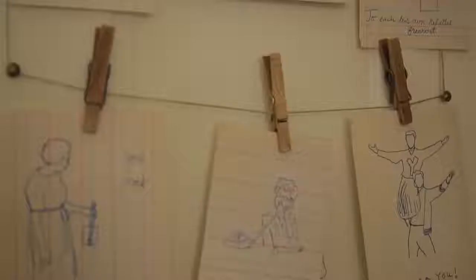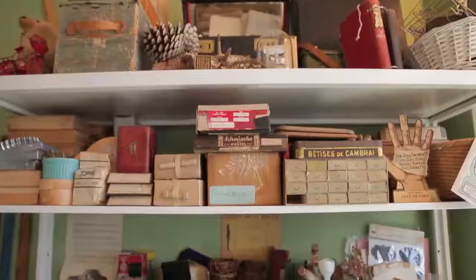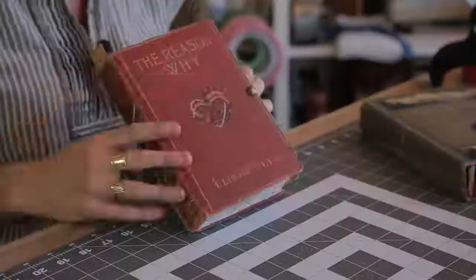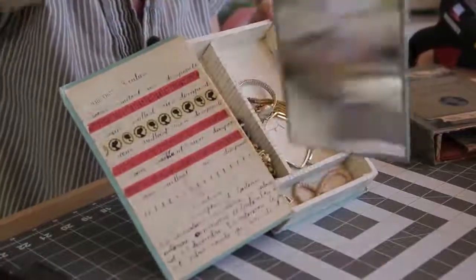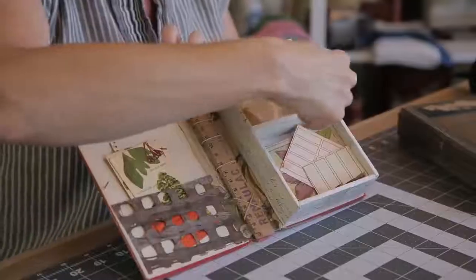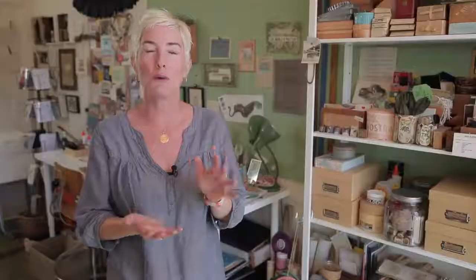Being truly vintage book obsessed myself, as well as a major paper addict, this is one of my favorite projects to create, because you get to actually keep the old book itself, use the pages inside, and have the pleasure of seeing that old book cover in amongst your treasures. So I'd really love it if you'd join me for this course in Altered Books, Book Boxes.